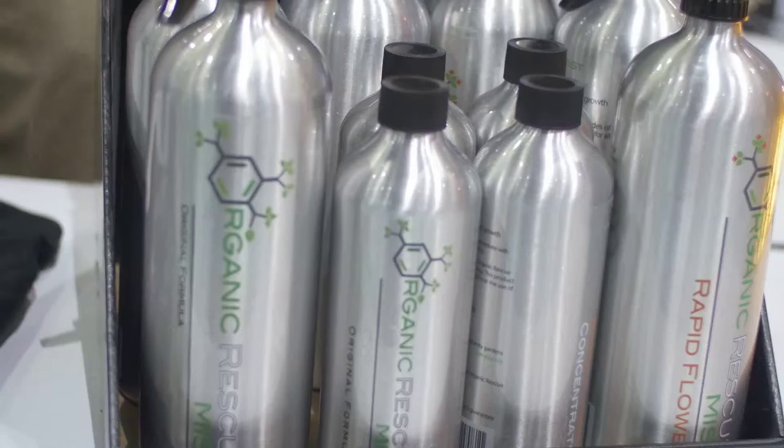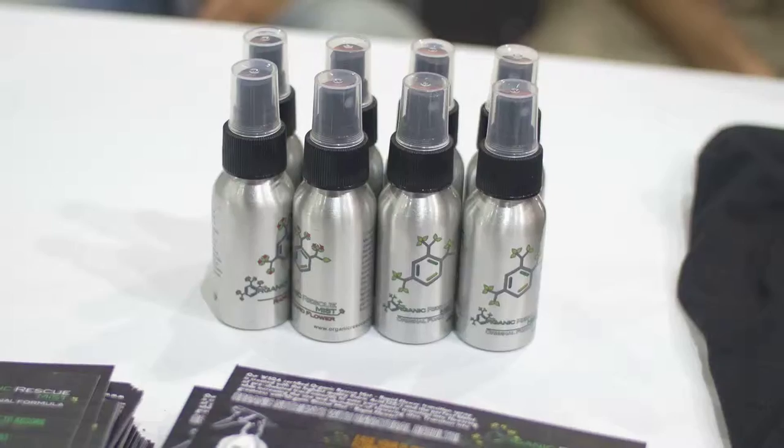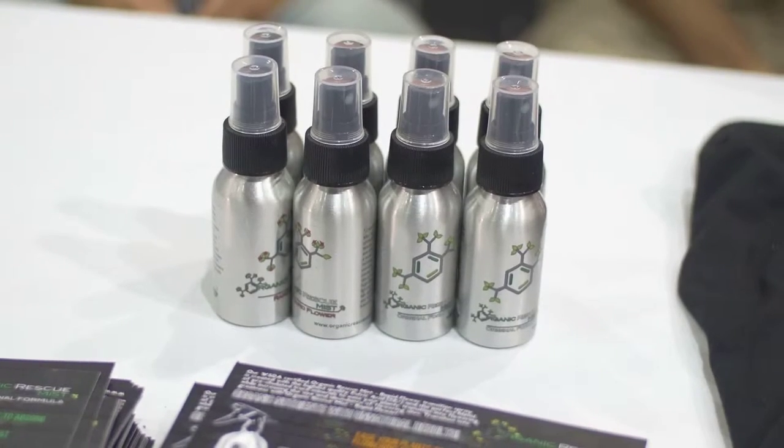We are here with Luke and we are going to be talking about Organic Rescue. Can you tell us what Organic Rescue actually is? Absolutely. Organic Rescue is a WSDA certified organic foliar spray. It is made with a base of 32% concentrated fulvic acid and a blend of pre-chelated trace minerals.